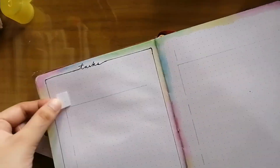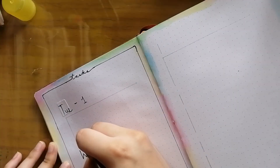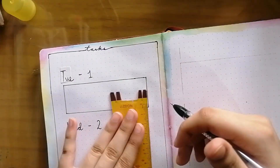Here's another goof-up — I was supposed to write 'Tuesday' because August 1 is a Tuesday, and yeah, I messed that up as well.